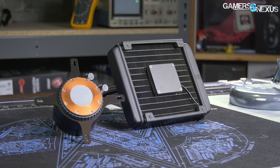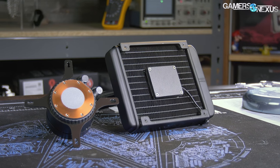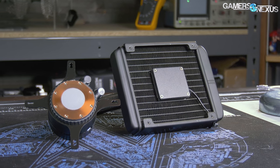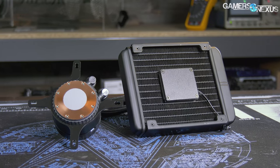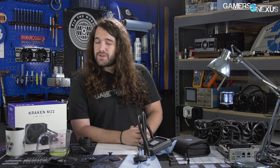The M22 is primarily good for one user: someone who wants a 120mm form factor specifically and nothing else will suffice, and who also wants the RGB LED lighting effects that CAM provides through the top of the block. If you don't care about the RGB LED stuff, skip the cooler entirely and buy another 120, assuming you need a 120. The EVGA CLC 120 is still not our favorite, but at the new $70 price, it's far more arguable.